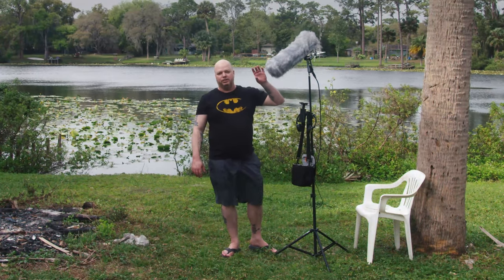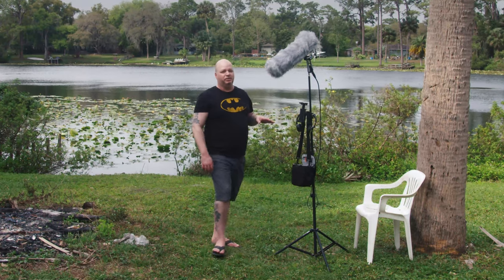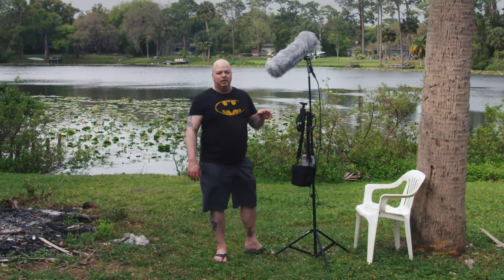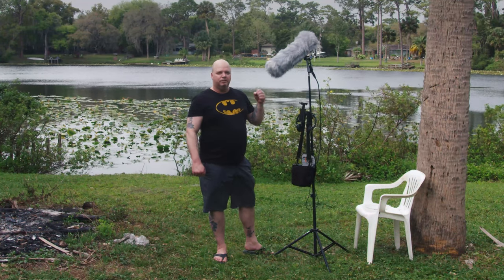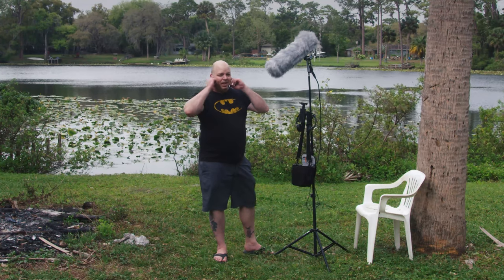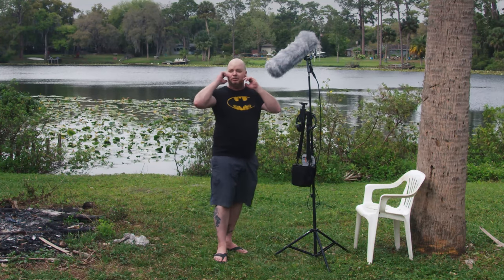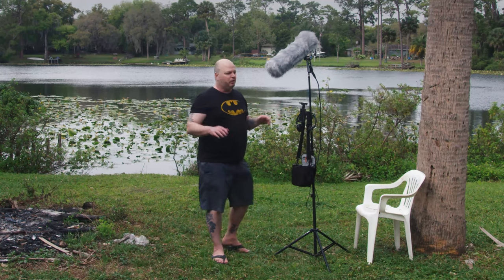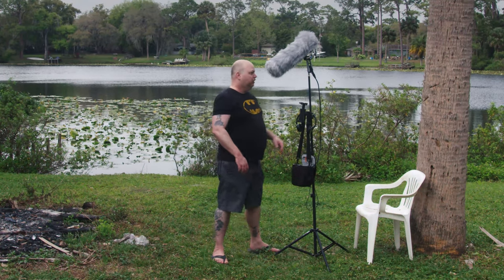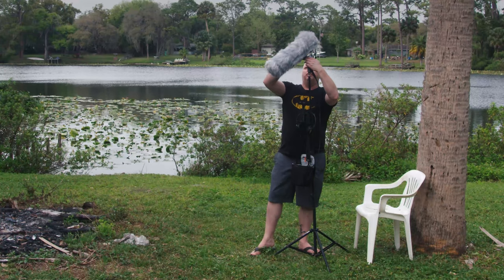I was probably more excited just for the shock mount than the blimp itself, because I'm not outside all the time. But at least if I am, now I have the blimp for that. With the shock mount, just not having that handling noise — because not even just the recording, when I had the headphones on it's pretty loud in my ear because I'm trying to listen to the environment, and you move it a little bit and it's just like, ah.